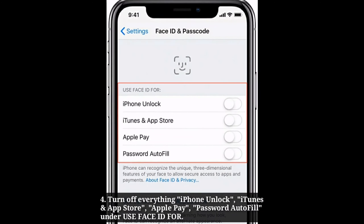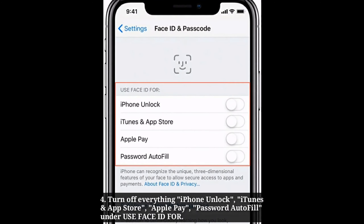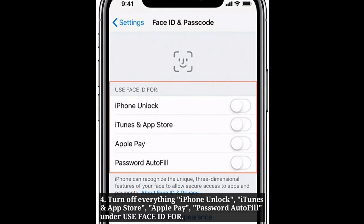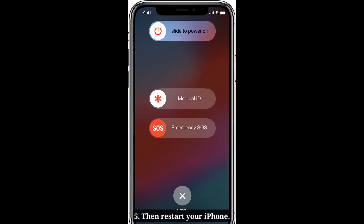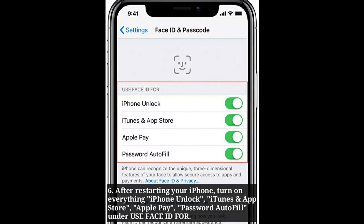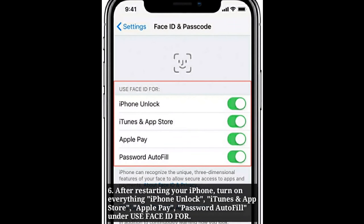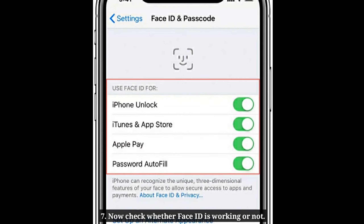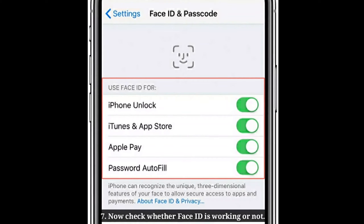Turn off iPhone Unlock, iTunes and App Store, Apple Pay, and Password Autofill under Use Face ID for. Then restart your iPhone. After restarting, turn on everything under Use Face ID for. Now check whether Face ID is working or not.